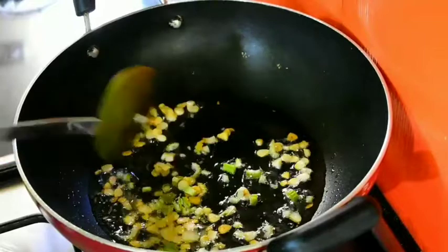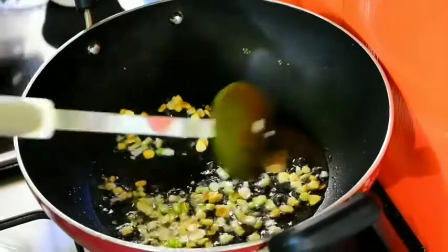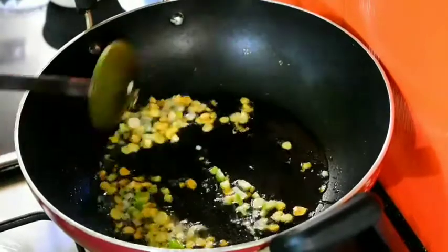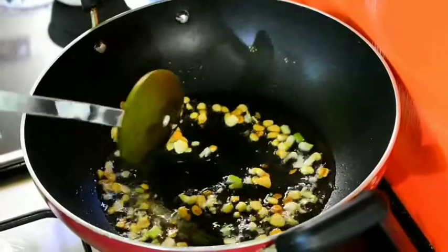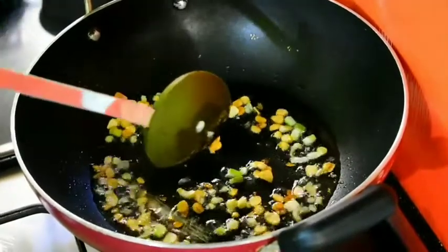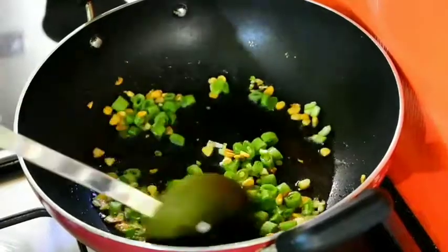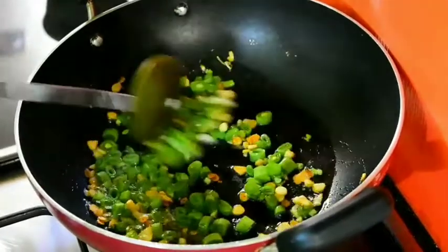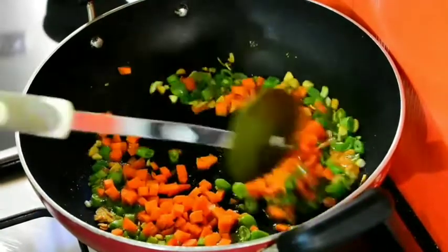Add the celery to the ground. The celery and pepper will be cooked the same way. Add the celery to the ground. Carrots.